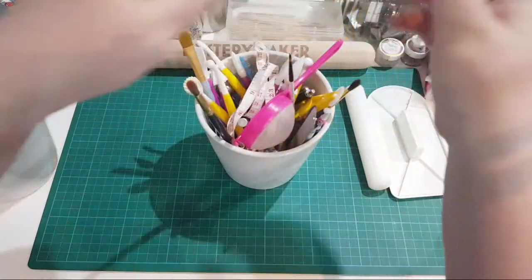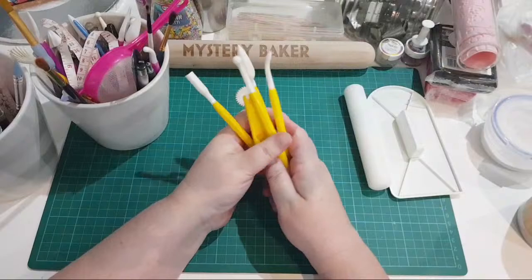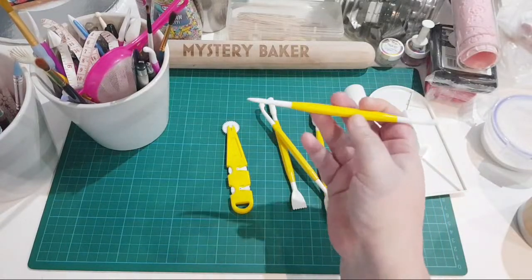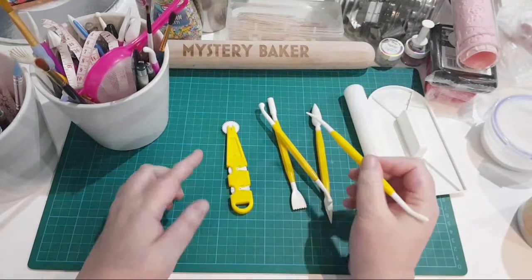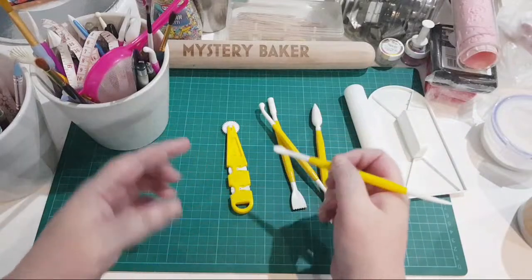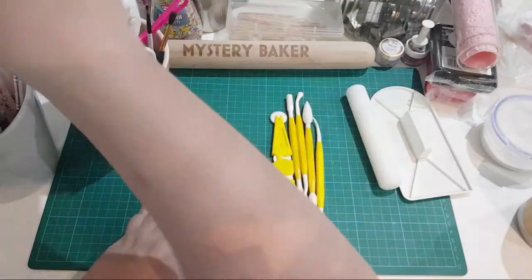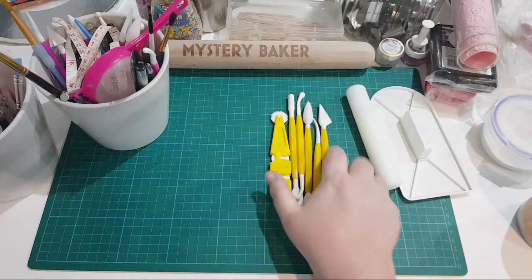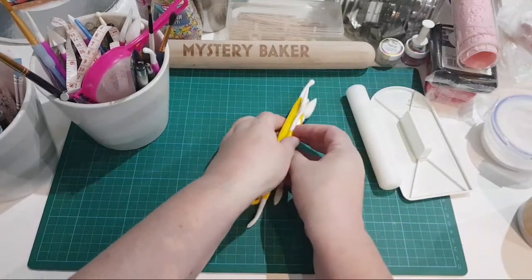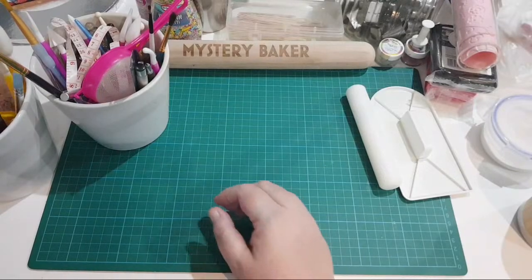I have lots of modeling tools and I mainly use the yellow ones. This scribing tool is the one I use the most - I absolutely adore it. You can make texture with it, and when you're modeling and making things and applying them to cakes it's something I use a lot. The other end is great for scooping delicate pieces. If you see these yellow ones on sale buy them - they cost about five pounds and I've had mine a few years and they're still going strong. You can get pink ones from Home Bargains for a pound but they don't last as long.